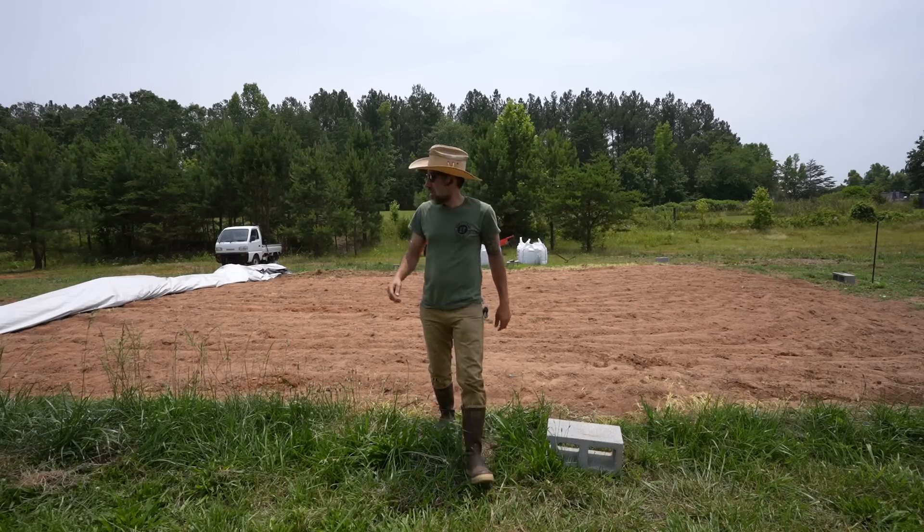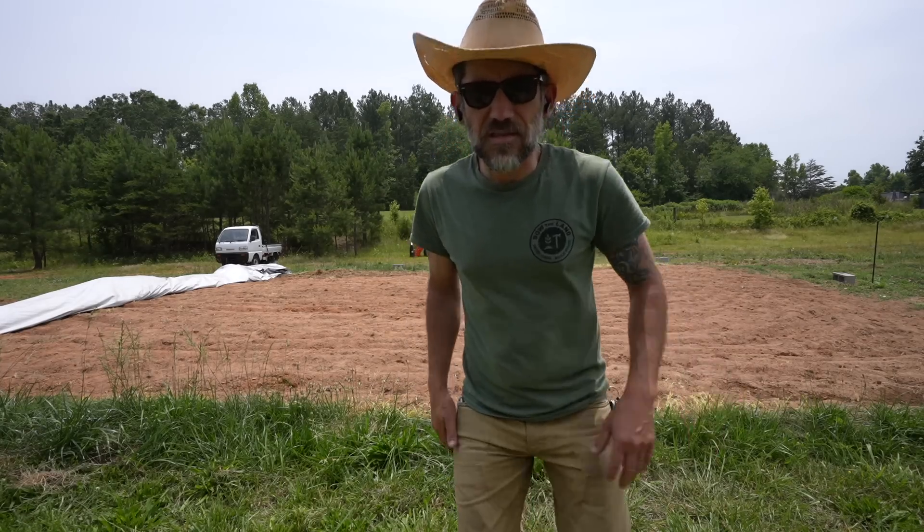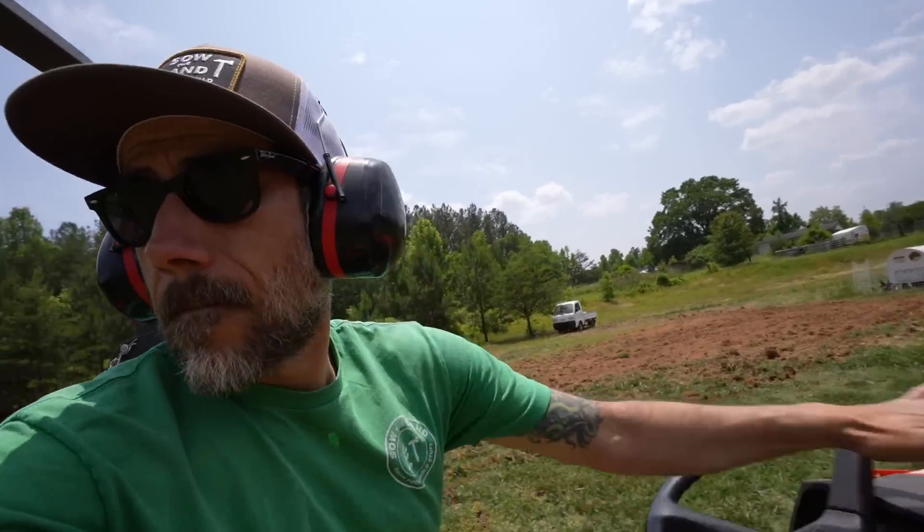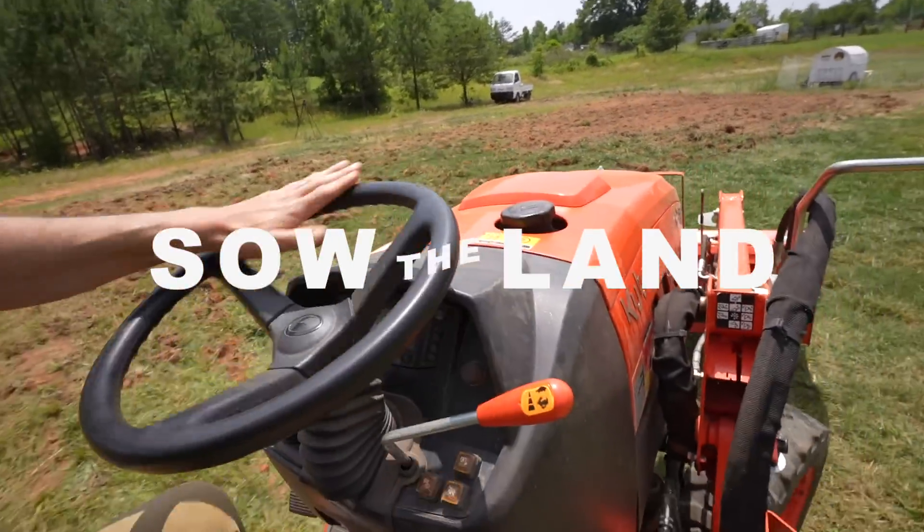This tarp has been over this garden and over this soil for three weeks. Hey guys, my name is Jason from Soda Land and in today's video we're breaking ground on our new pumpkin patch. Finally, pumpkins are coming!